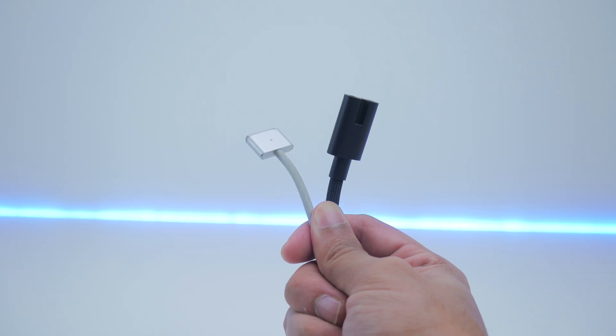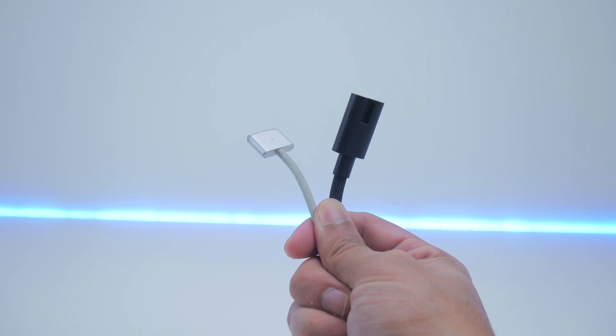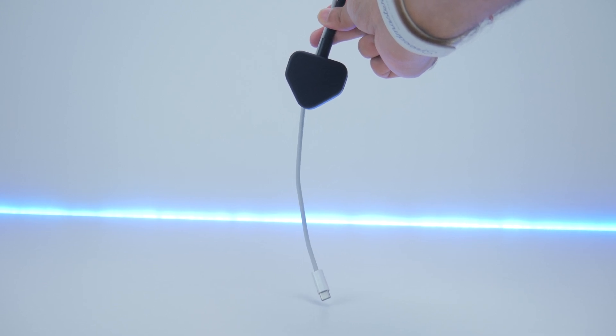I wish the power cord was consistent with the MacBook Pro charging cable just for uniformity purposes, and I've had many people ask me about how long it is — so here's the comparison to the 2 meter cord you get with the MacBook Pro. The power cord is just a bit shorter.